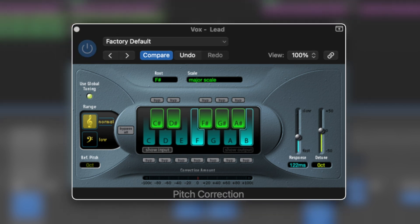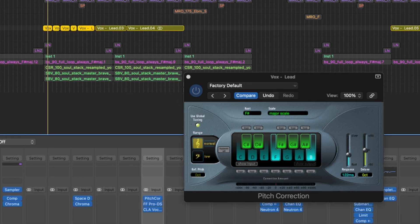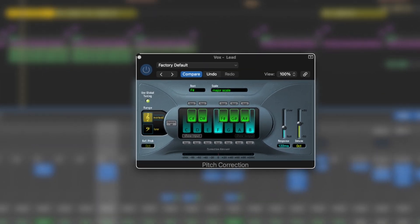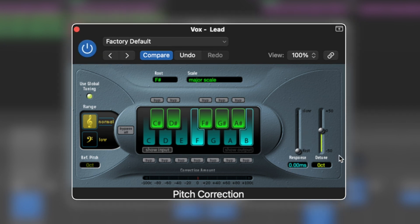Now let's solo out the vocal, and you should hear it's getting a little bit of correction — it's just catching those wobbly notes. If we bring the speed down here, the response time, we'll get closer to that T-Pain vibe.